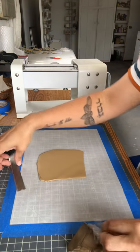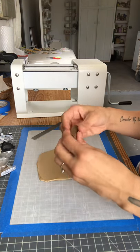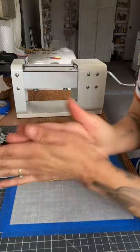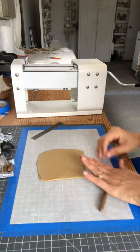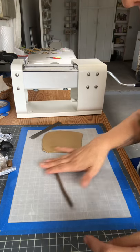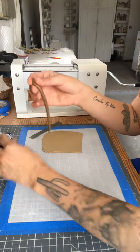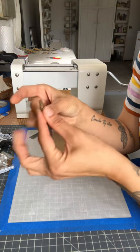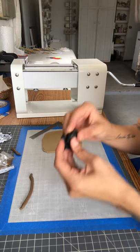My clay is super soft right now because it's so hot, which sucks, but I'm going to condition this first — it's actually pretty conditioned because it's so soft. I'm just going to roll this into the size I want for my spots. I really don't like wasting product, so I'm only going to use what I think I need. Now I have a pretty even roll — that's the dark brown, which is the inner part of the spot, and then I'm going to use black for the outer.